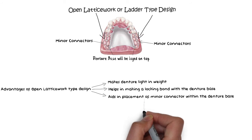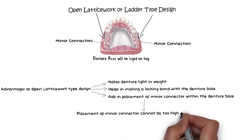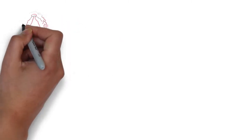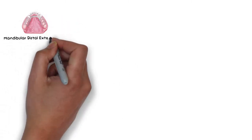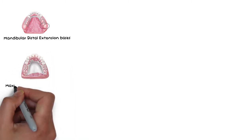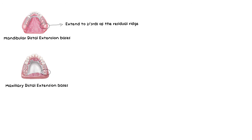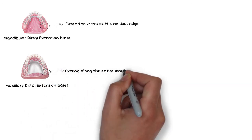The placement of the minor connector latticework should not be too high or in the middle, as that will interfere with the teeth setup of the denture. This crucial placement is aided by the latticework design. The minor connector latticework in the mandibular distal extension base should extend posteriorly to about two-thirds of the edentulous ridge, while in the maxillary distal extension base, it should extend along the entire length of the residual ridge.